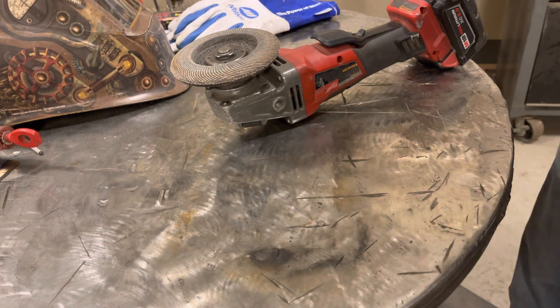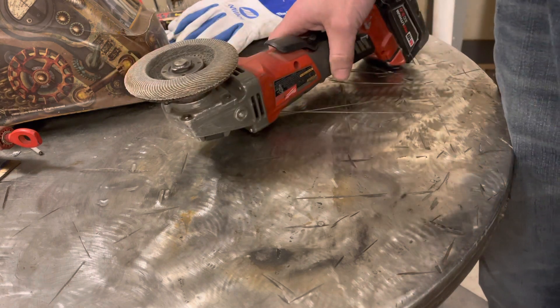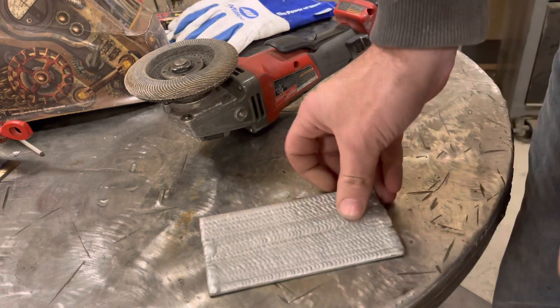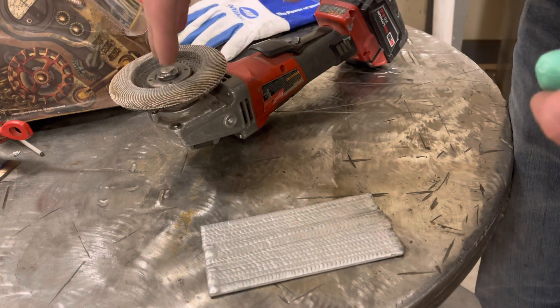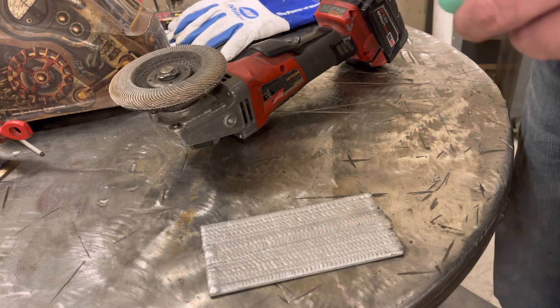Quick tip: if you ever cut aluminum with an angle grinder, or polish it with a flap disc or a normal grinding disc, and the disc loads up on you — where it just stops cutting or stops polishing — here's what to do.